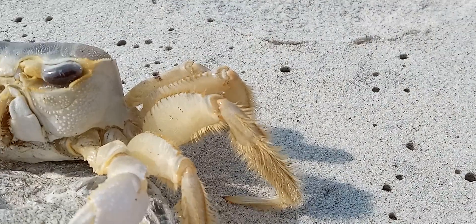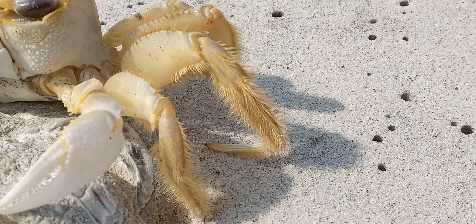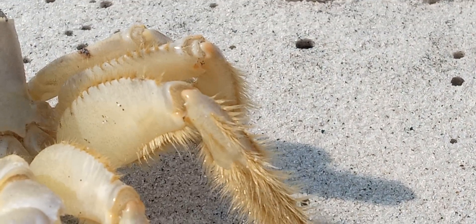Check out his little legs — he's quite hairy. I didn't know that, and I've probably caught a thousand of these. I just never really paid any attention.